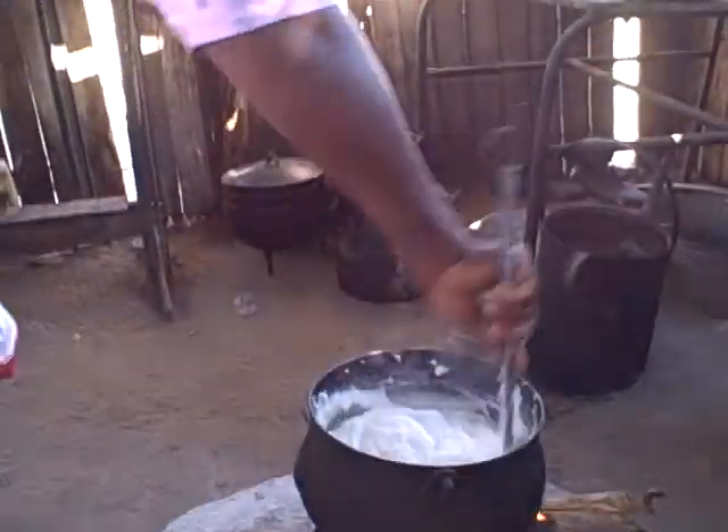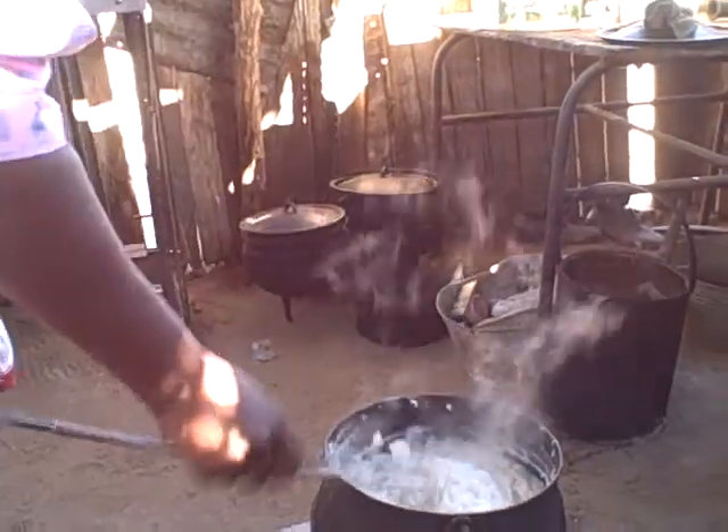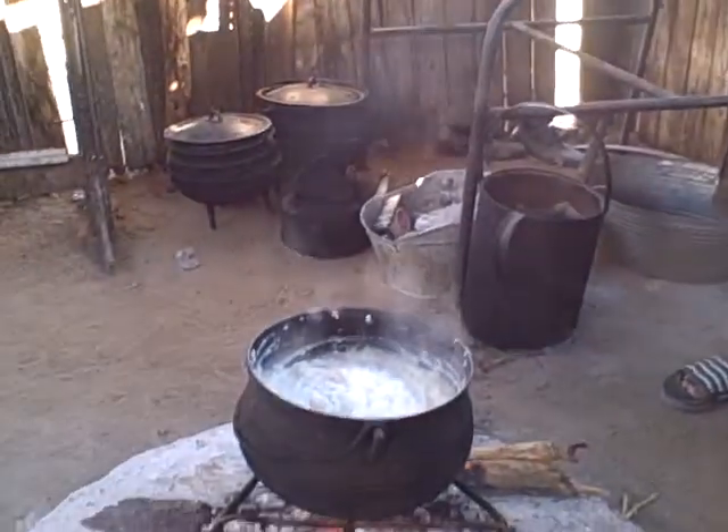There are different types of maize and different types of porridge. This is Daddy Stop & Go. There is Bocomo, there is White Star — many in the market. But this is the most favorite type of porridge in Namibia.